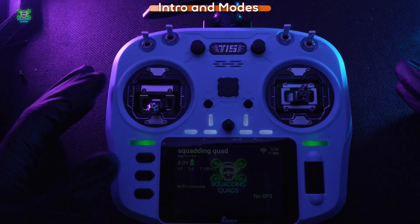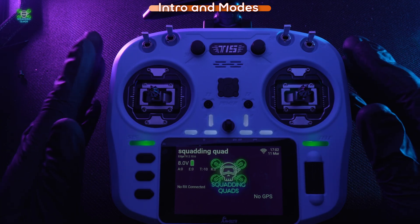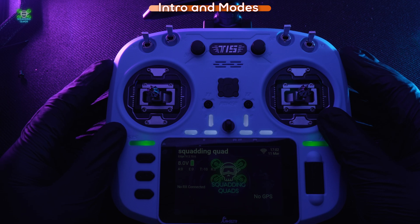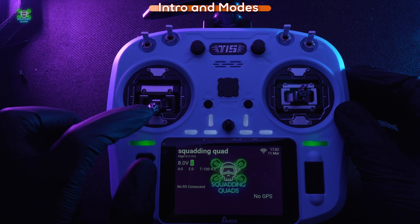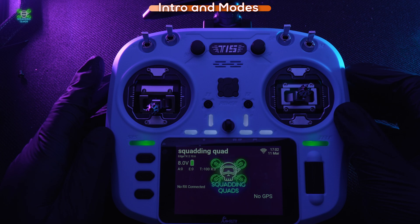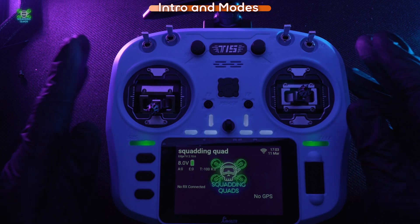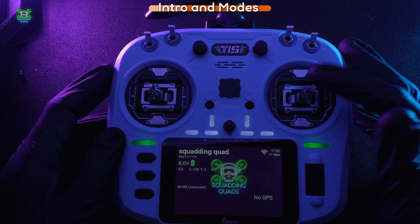First things first: when you come into the hobby you've got a controller and you're thinking what stick does what. The truth is you can make them do whatever you want — there are four different modes you can use with your sticks. This configuration is called Mode 2, which means my throttle is here, my yaw is here. The yaw makes a quad rotate, then you've got to flip it, roll it left and right, and change the angle of attack.